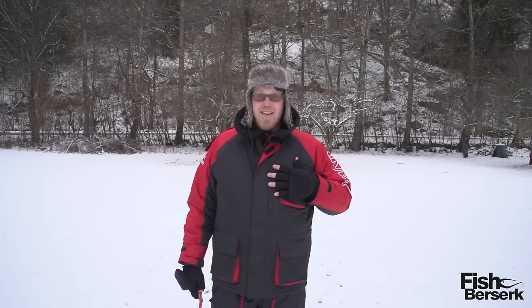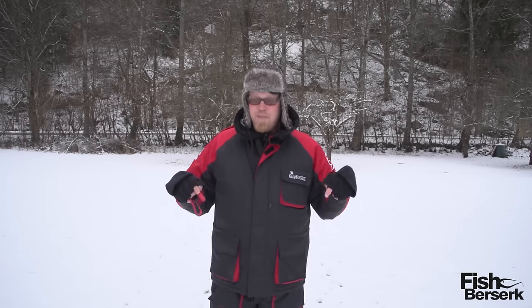I'm going to stand out here for one hour in minus 16 degrees Celsius, and after that I'm going to check the temperature in my jacket, in my shallow pads and in my shoes.